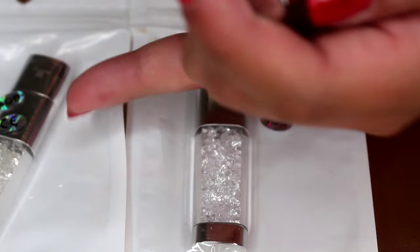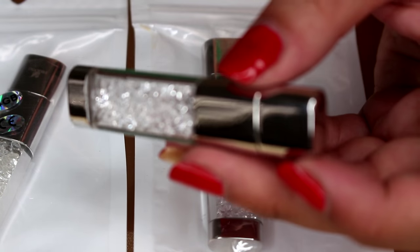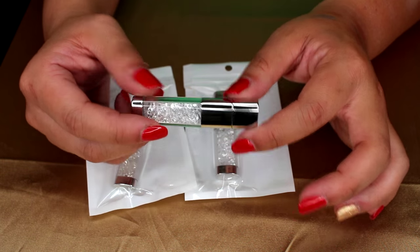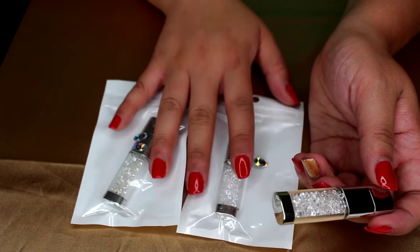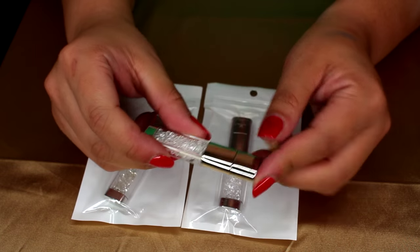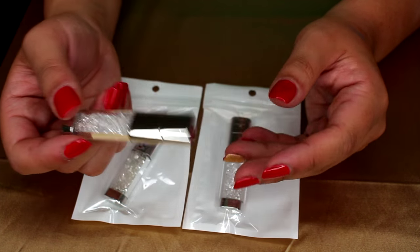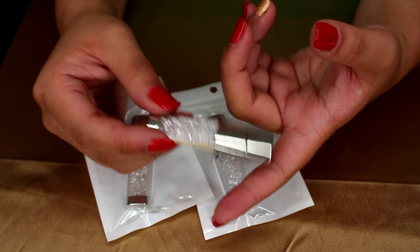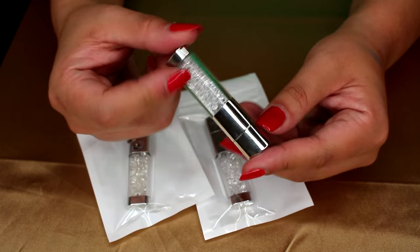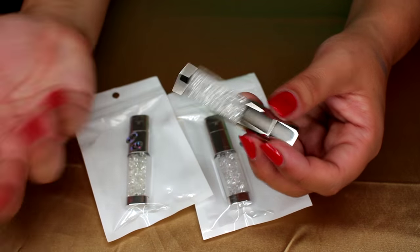The 32-gigabyte USB cost $10.48 and the two 4-gigabyte ones cost $5.30. These took about a month to arrive. A lot of people say AliExpress USBs don't deliver the advertised storage — but when I plugged in my 32-gigabyte one, it showed 30 gigabytes available. I think that's accurate because my authentic 32GB SD card from Best Buy also shows about 29.9 gigabytes, so the device itself just uses a little of the storage.